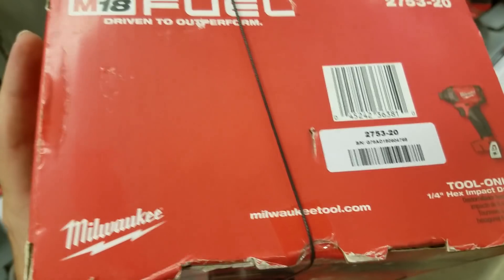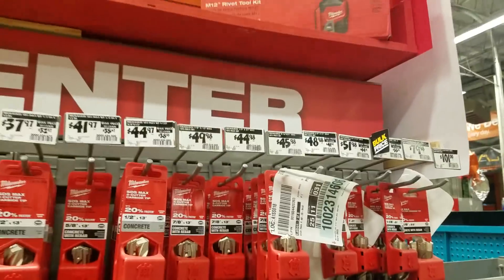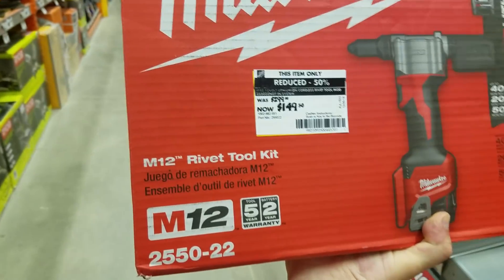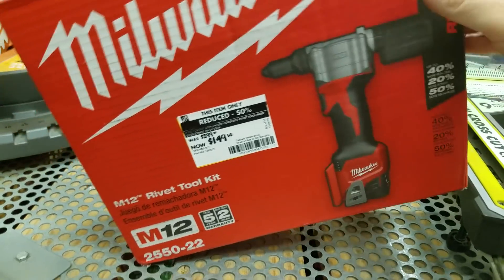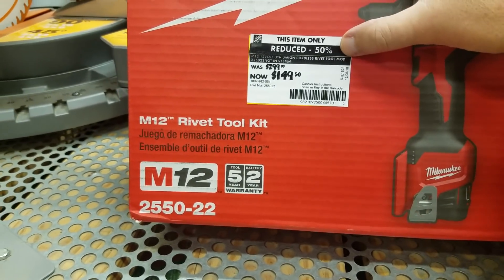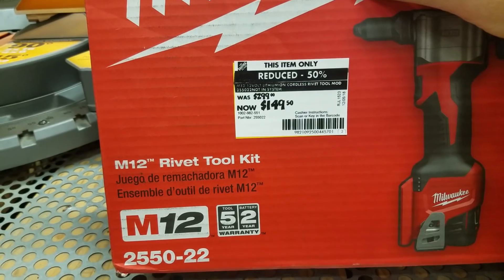Look at the dates on this stuff — this is how you can get a head start. Check this out: the 12-volt rivet tool was $299, now it's half price! It's half price guys. The tag says 'rivet not in system' and 'tool mod.'